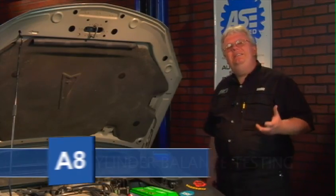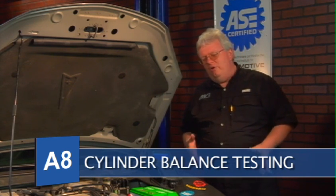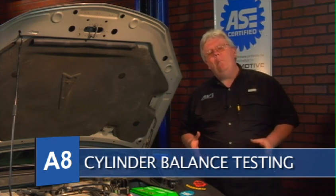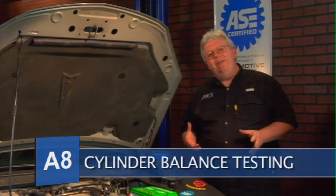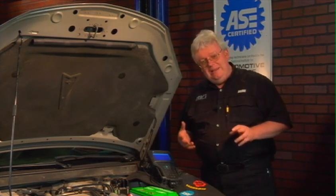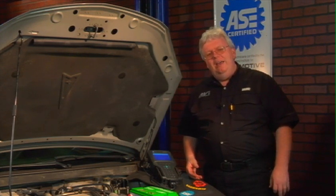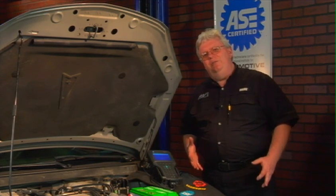Section 2 of the ASE A8 task list is where you find ignition systems. On this car we're going to do some cylinder balance testing, which will give us an idea if there's a misfire and if so which cylinder it is. That oftentimes goes hand-in-hand with ignition diagnosis.